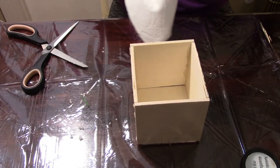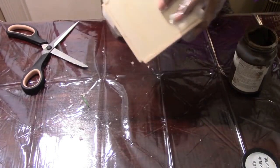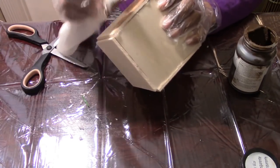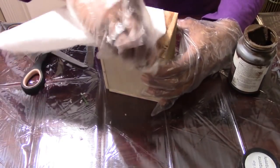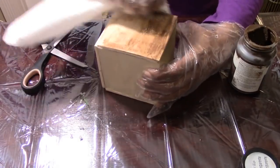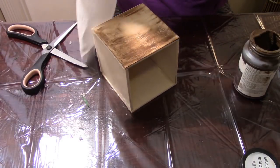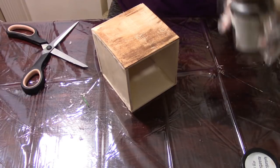Next I'm going to be taking my dark antique wax — you can purchase this from Walmart, they also sell a smaller bottle for about $1.67. I'm using this to stain my box. You can use shoe polish from the Dollar Tree to make this project more cost-effective. I'm using some paper towel and just going over my box. This dries fairly quickly and gives it that stained look.